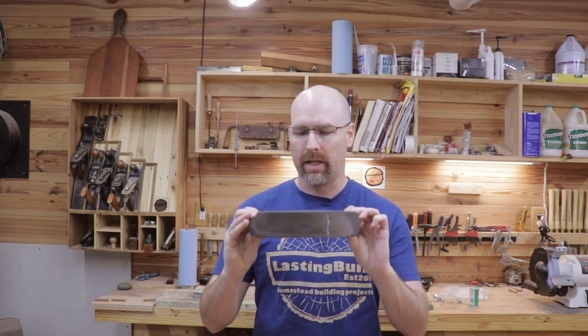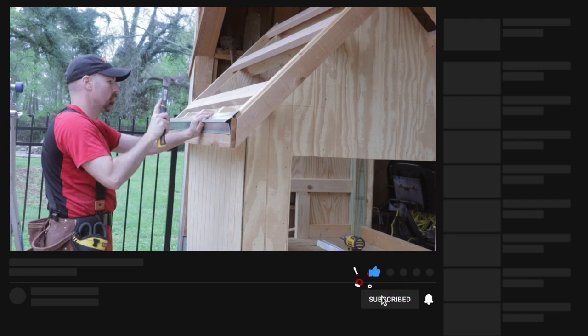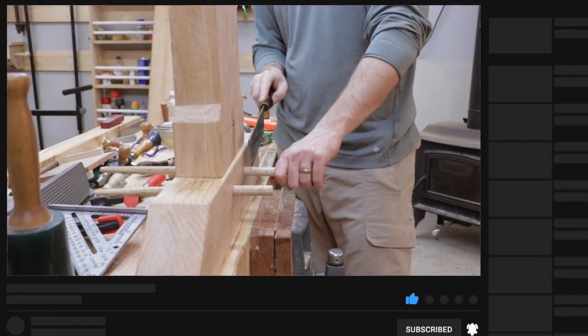Welcome back to the shop, friends. There's very little more satisfying than getting paper-thin shavings with a hand plane. Today I'm going to show you how. If you're new here, my name is Jim and I'm the creator of the Lasting Build channel. I'm a hobby woodworker and carpenter. I make weekly videos intended to help you improve your skills and inspire that next project.